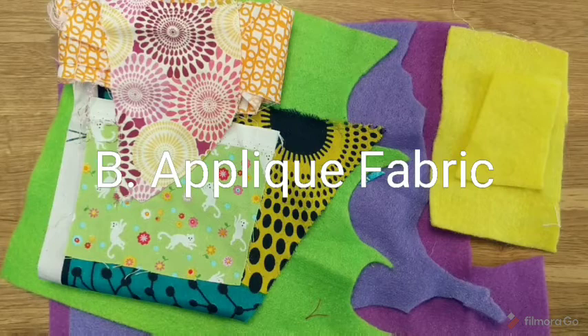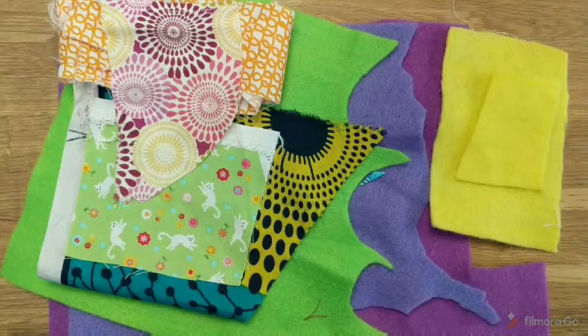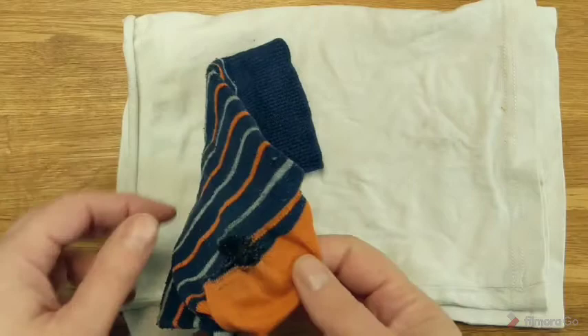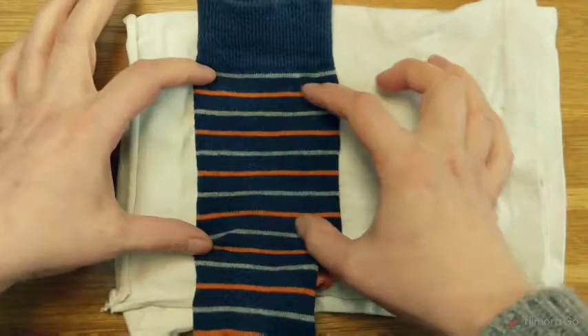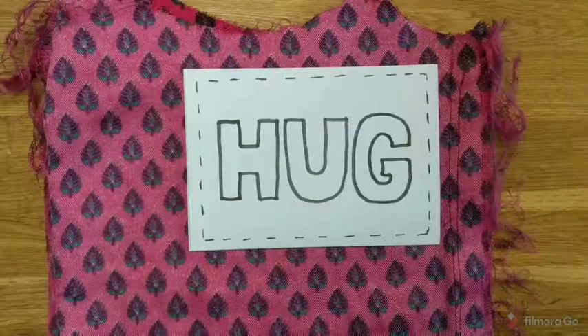Next you need fabric B, which is the fabric for the appliqué. Felt is particularly good because it doesn't fray, but you can use any other scraps you have lying around. And finally fabric C, the inner fabric - I tend to use an old sock. I often have them laying around because I go through the heels quite badly. The toes are very good for doing eye masks. If you don't have any old socks, maybe use a bit of old t-shirt.